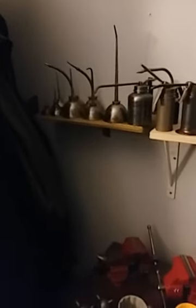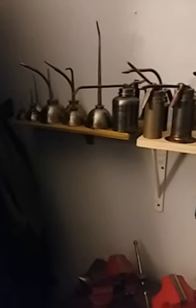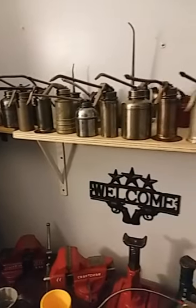Hey guys, sorry this video is going to be a little shaky — I'm holding my phone freehand. These are just the shelves that I hung up in my room for my oil can collection.